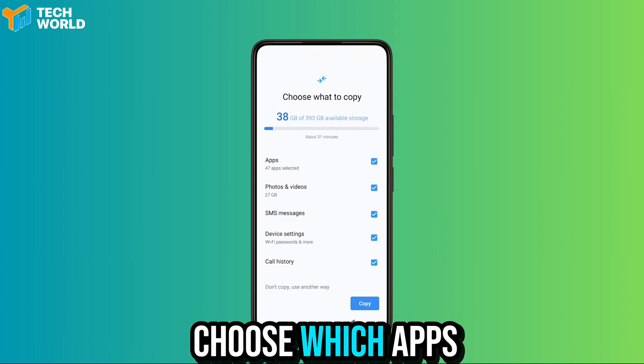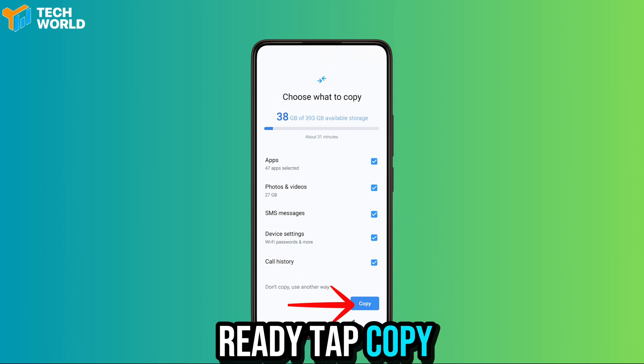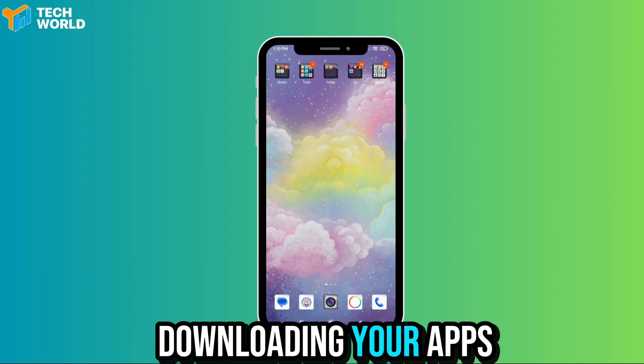It will show everything that can be transferred, and you can even choose which apps you want to bring over. When you're ready, tap copy, finish the basic setup, and wait a few minutes for it to start downloading your apps.